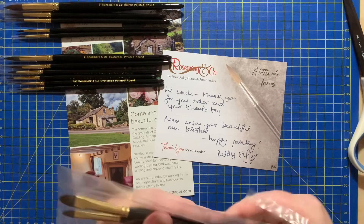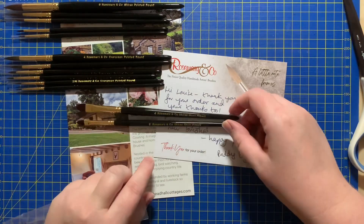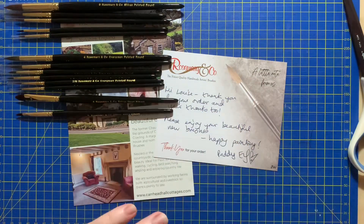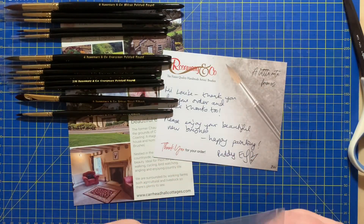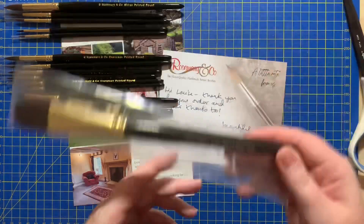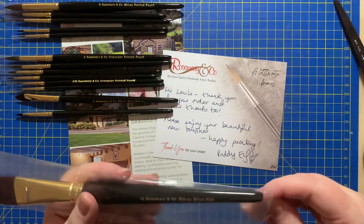Continuing on — these are all Shiraz. I have two short filberts: a size two and a size four. Oh, those are combs — I'll come back to that. I then have a Shiraz number 12 in a short flat.